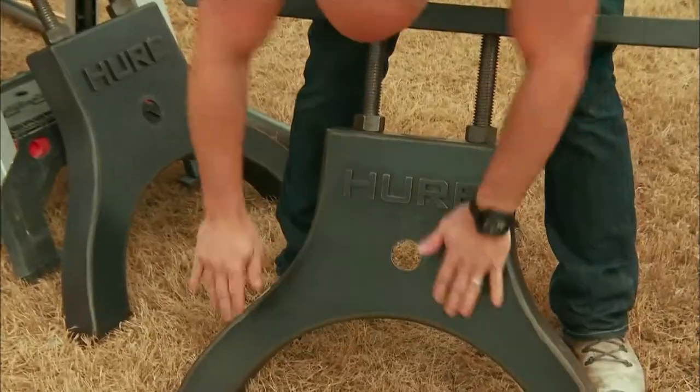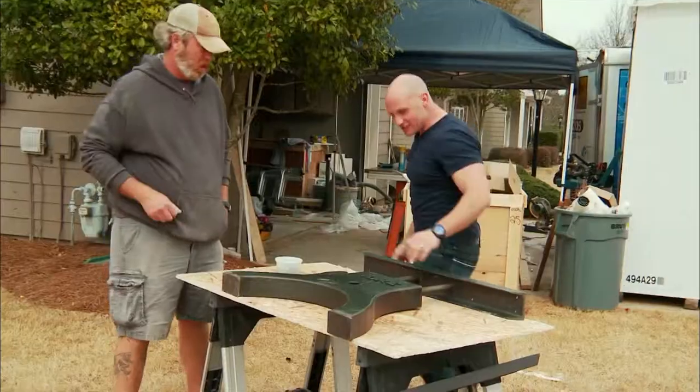It doesn't have to be that hard to make your own table. The hardest part is always the legs. I searched online and found a company that made pre-made legs. These are the table legs that I want to make the kitchen table out of.